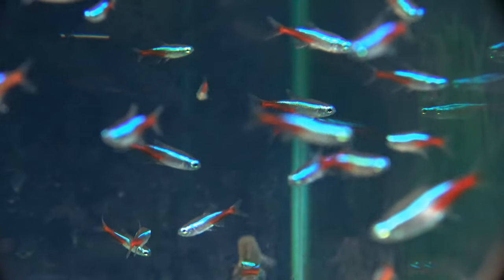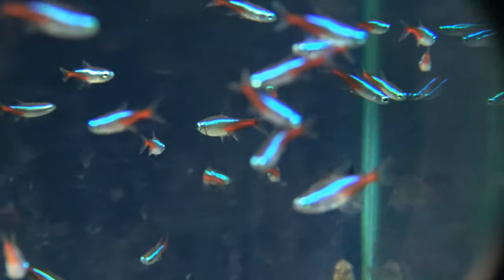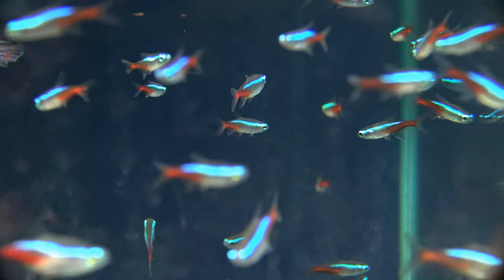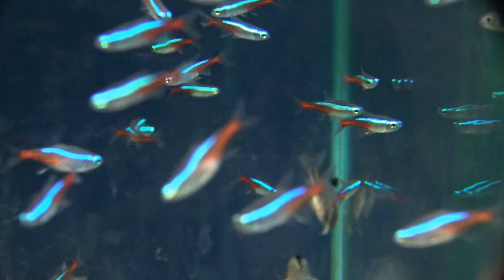Despite their peaceful nature, many fish keepers have opted to keep just a shoal of Neons in their beautifully aquascaped aquariums. The opportunities are endless with Neons, but as always, make sure you do your research on any tank mates you would like to add with them.